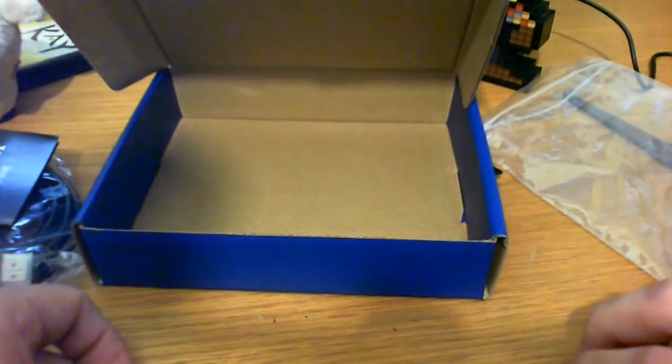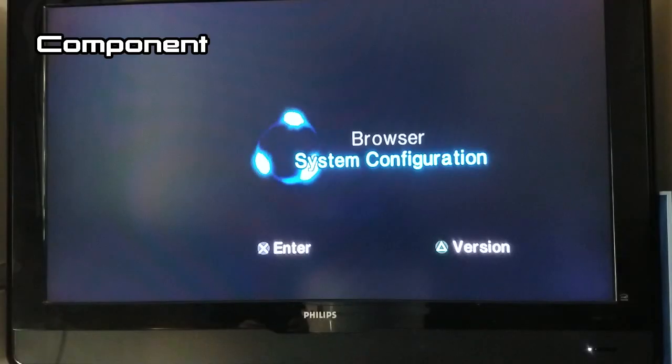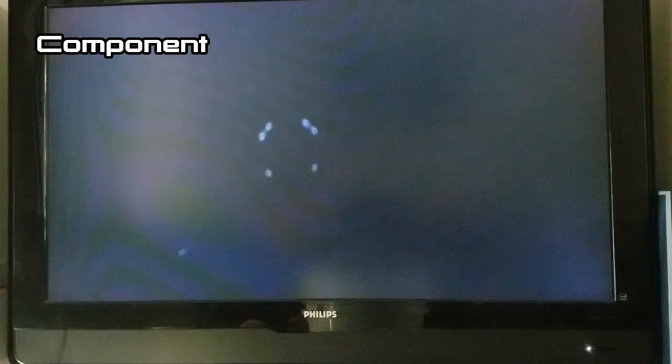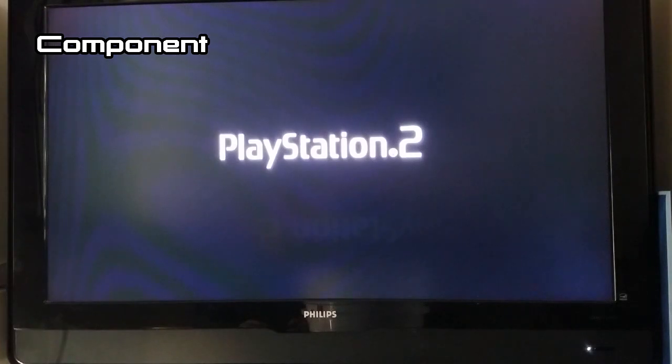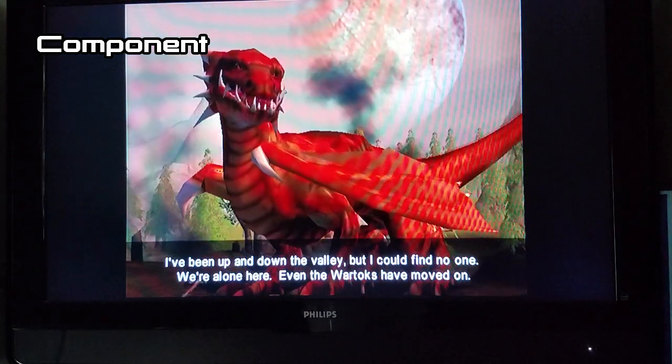I thought the best way to test these cables in a non-high-techy kind of way would be to just plug them into my TV and see how they work, comparing them to what using standard component cables would look like. So as a baseline, here is Dracon the Ancient Skates for the PlayStation 2. The footage didn't quite pick up the interlacing I saw on the PlayStation 2 logo, but it looks pretty decent to me the way it is — this is a mid-2000s television and it knows how to handle 480i resolutions.